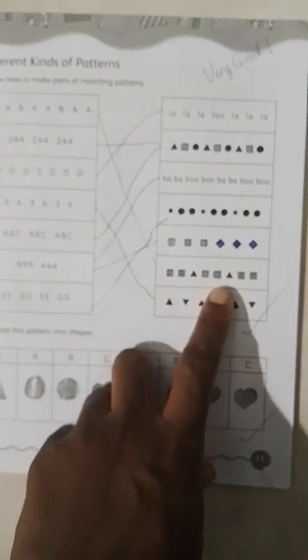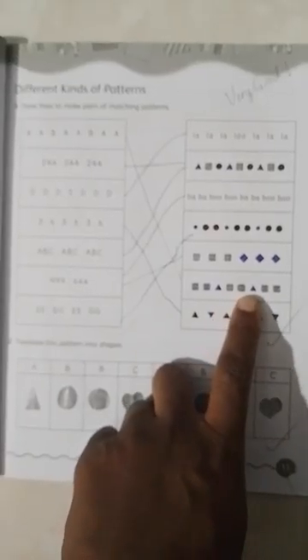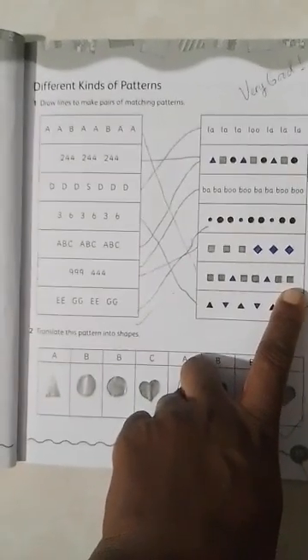We're going to match that to a pattern that has two squares, a triangle, two squares, a triangle, two squares — two of the same shapes, a different shape, two of the same shapes, a different shape, two of the same shape. Then there probably would have been a different shape to complete the pattern.